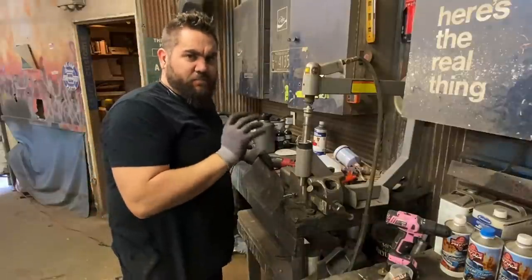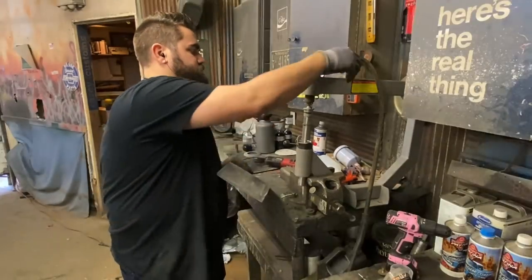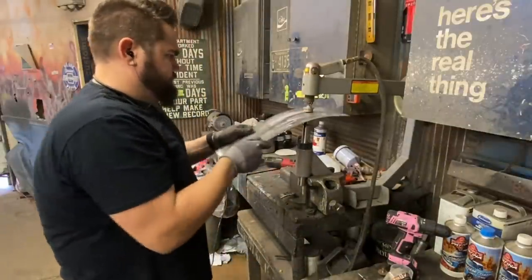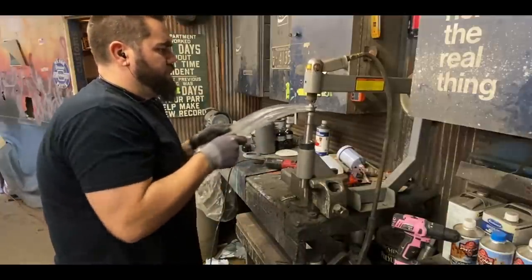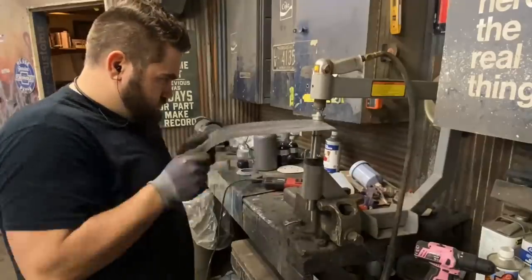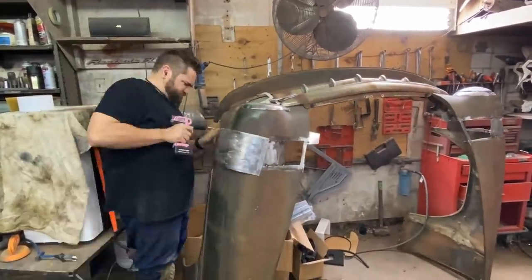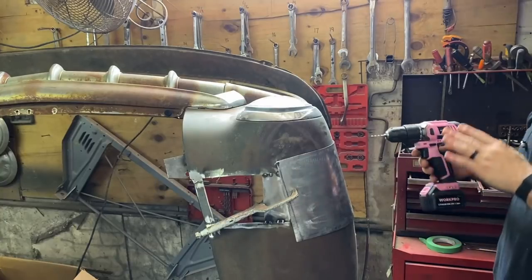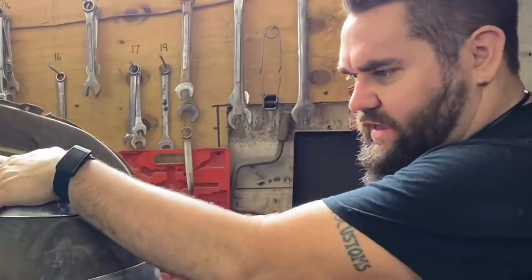Best thing about the planishing hammer is how quiet and soothing it is — I can just fall asleep working with this thing. This is Pinky, the most powerful drill in the world. Some of you may know. It has a dead battery right now and it's still better than any Milwaukee on the planet.